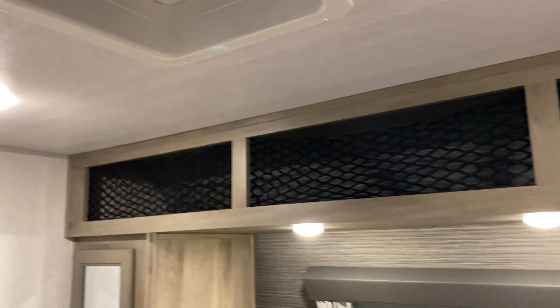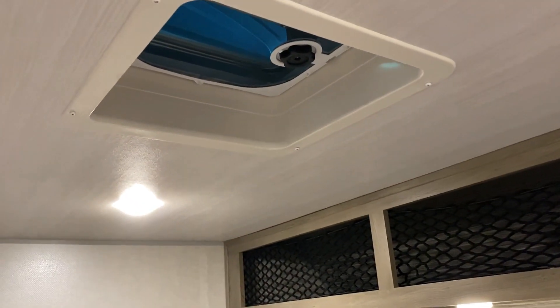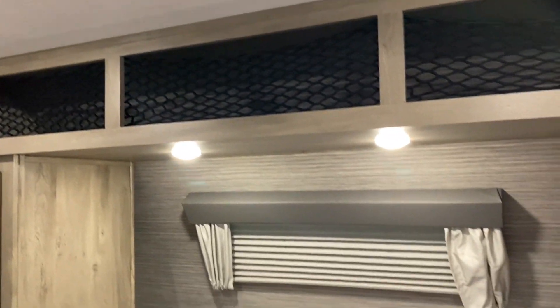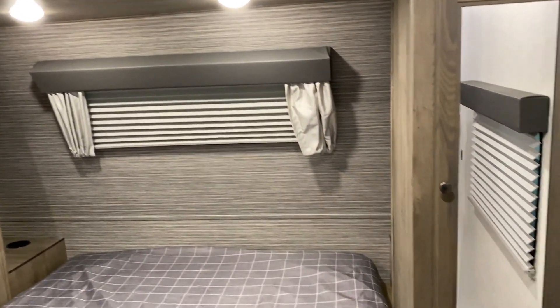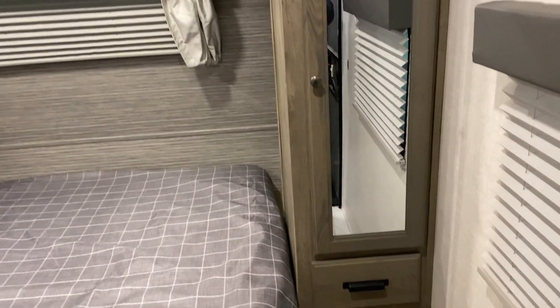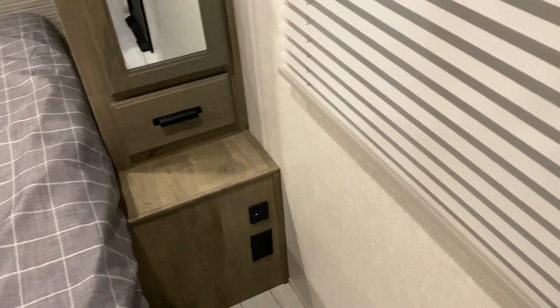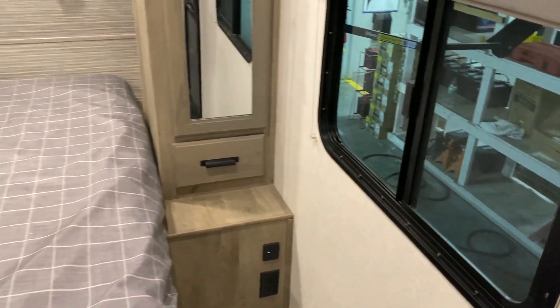There's also another vent right above the bed that can lift up for greater airflow. On this side we have hanging storage, another drawer, and a 110 and 12-volt charge port.